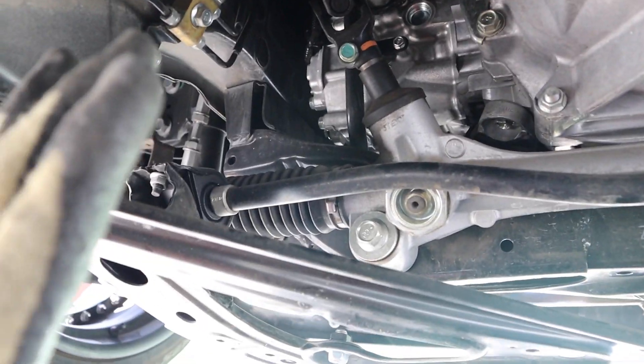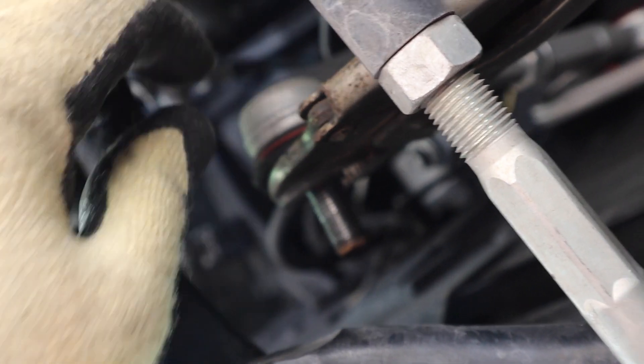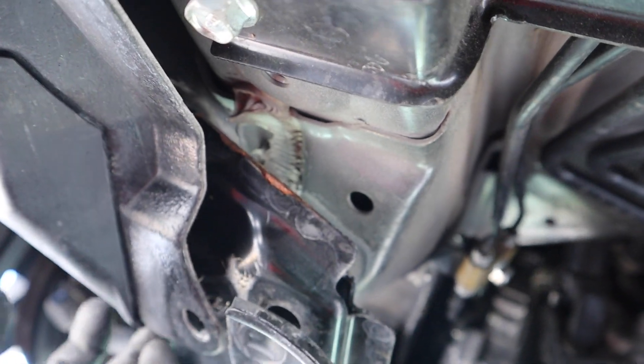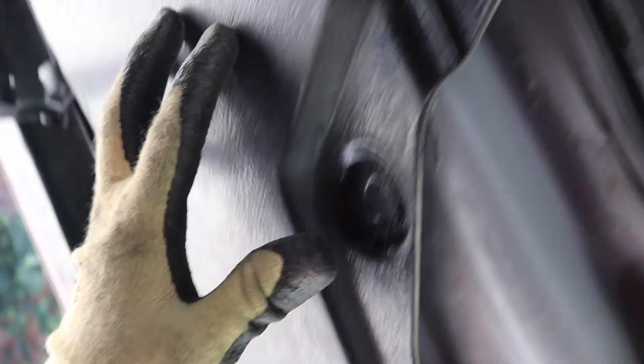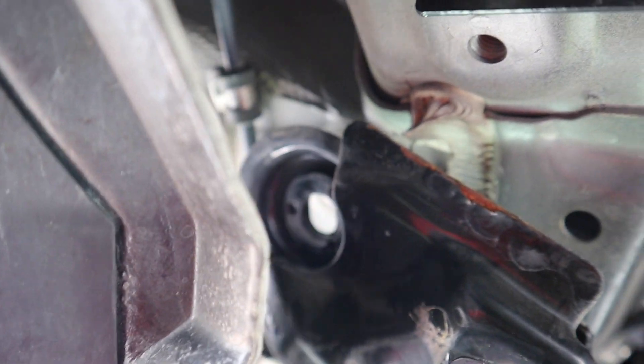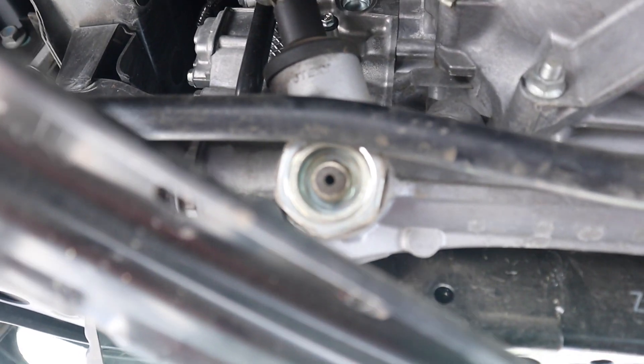We got to the part where we're literally about to take off the sway bar. The end of the sway bar is connected to this arm right here, so make sure you take off that bolt — it's about 17. Then there's a hidden bolt right here, so they want you to take off this long cover, but honestly I just pulled it down and there's a last hidden bolt that's a 14 that you need to take off.